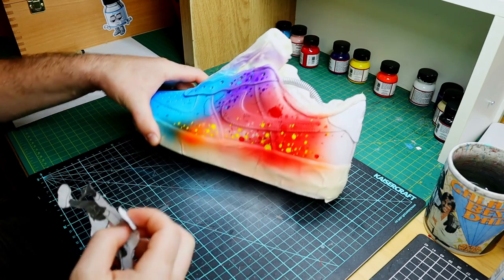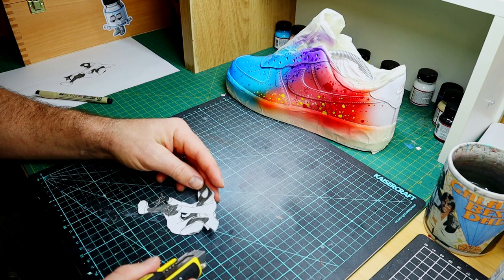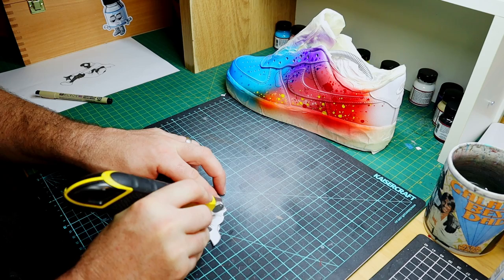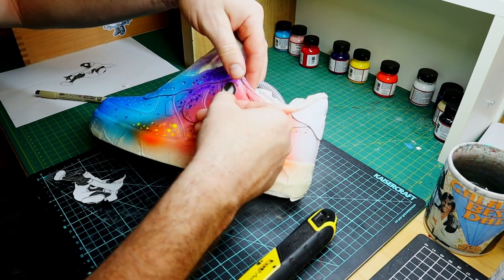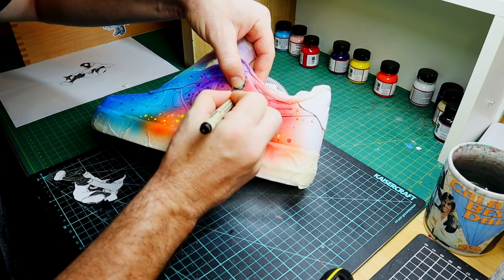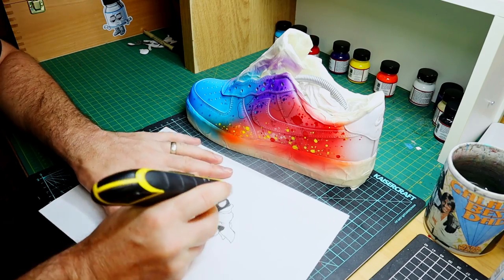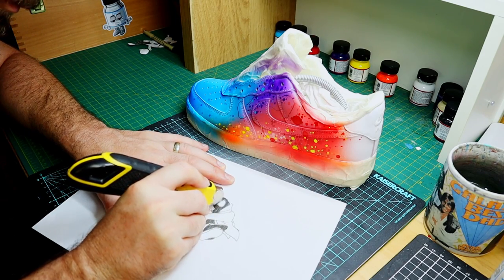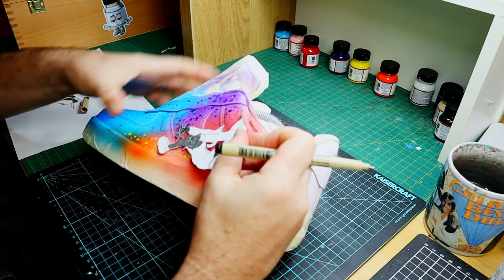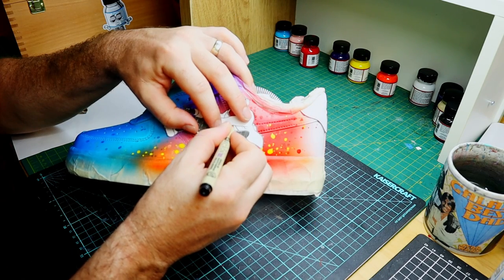Once I've completed that step, I peel that off leaving a nice simple silhouette. I can cut out some of the other components of the image and trace those onto the shoe as well — basically giving myself another edge outline: the neckline, the jacket, the shoes, that sort of thing. The reason why I said print out a couple of copies is because you can do this multiple times, as you'll run out of parts to cut out since you're cutting section by section — you're kind of just reconstructing the original image.